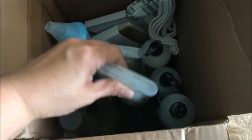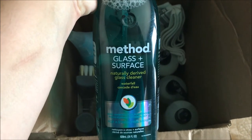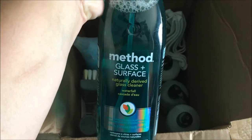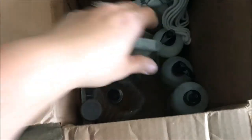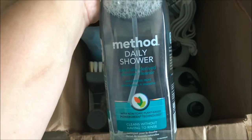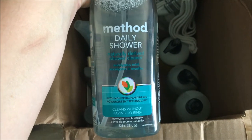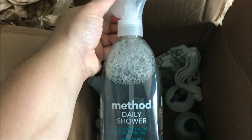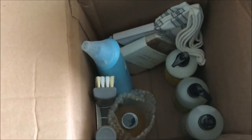I can see right away that all these bottle things — the Method cleaners — are the ones I ordered. This is the Method glass and surface cleaner in the waterfall scent, so it's just like the all-natural version of Windex. I also got the Method daily shower in eucalyptus mint — I've never tried this, but it says it cleans without having to rinse. When you get out of the shower, you spray it on the glass walls and it's supposed to help keep the shower clean. I'm excited about trying that.